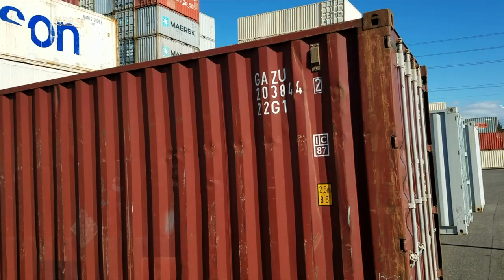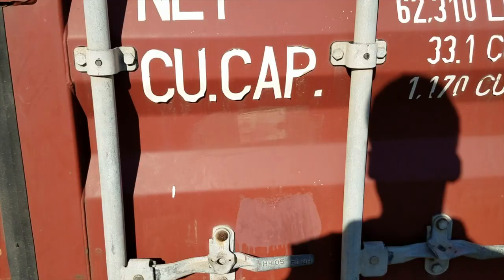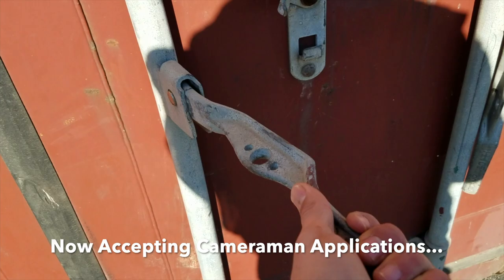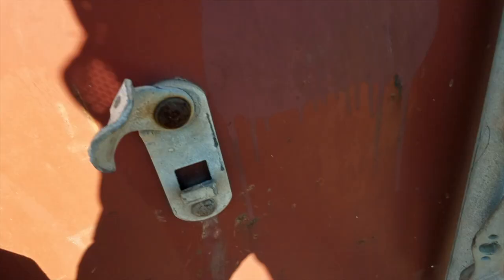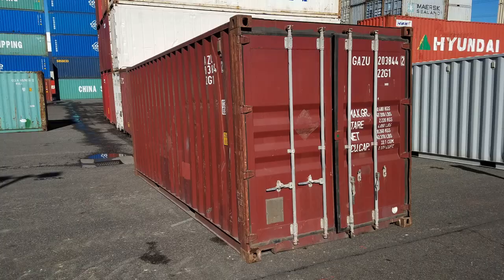Here are the doors with metal handles. These just flip up like this and come up and off. So that's a typical used container — a nice 20-footer. It's going to be wind and water tight and structurally sound.